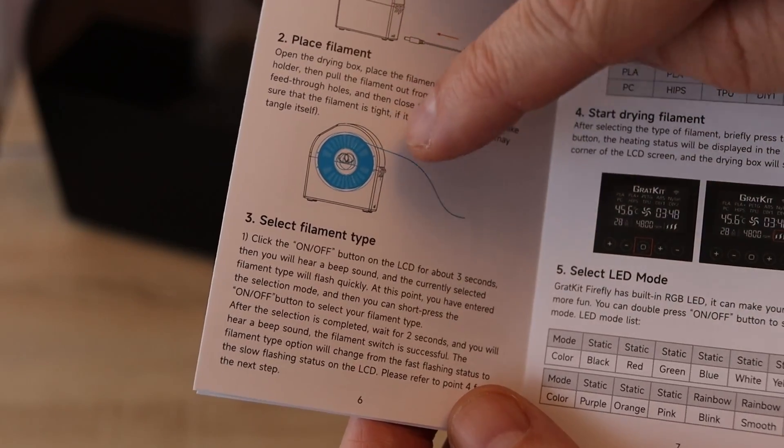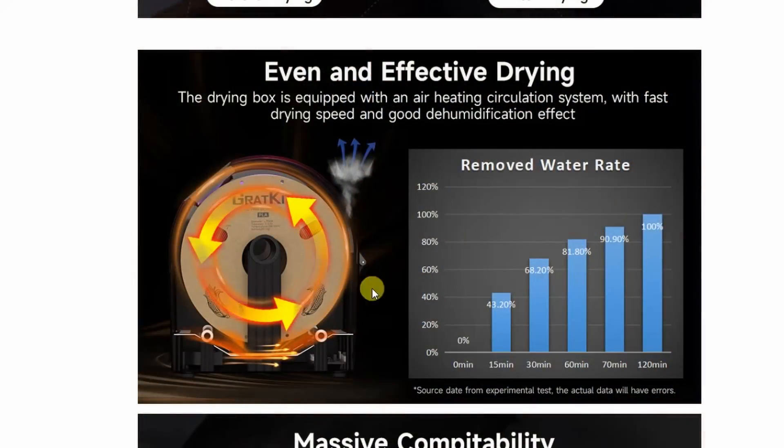Interestingly, in the user manual they are using this other hole for the exit of the filament, not this one. But on their website, this is theoretically the exit for moisture.